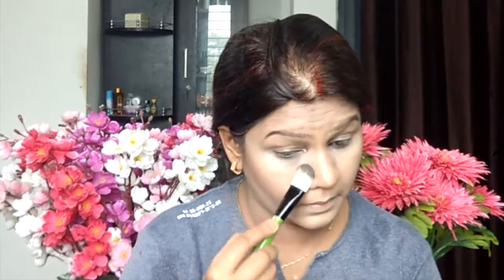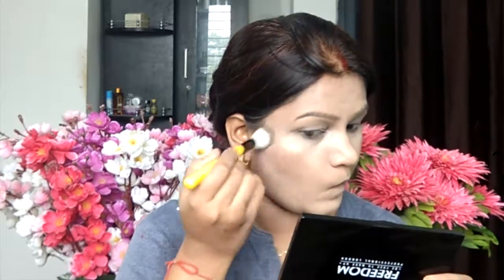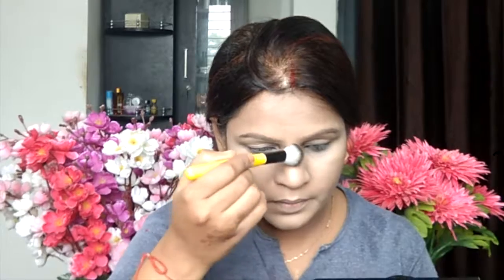As you can see, I have a nose contour and lip contour. After that, I use a paddle foundation brush with a banana shade from the Freedom Pro Strobe palette and I am setting the concealed areas. Make sure your concealed areas are properly set — you can use any powder. Banana powder helps uplift your face. Then I apply this palette just on the cheekbone, and after that I am taking a Makeup Revolution pan and applying highlighter to the cheekbone, nose, chin, and cupid bow.